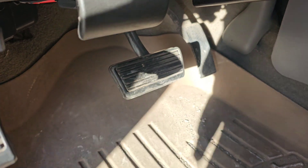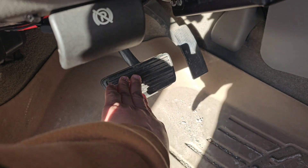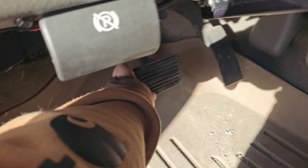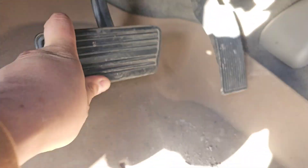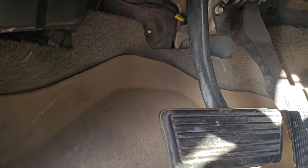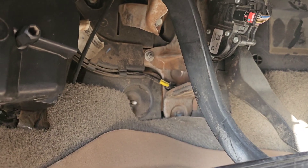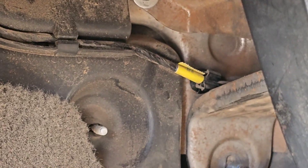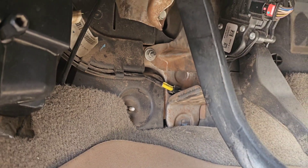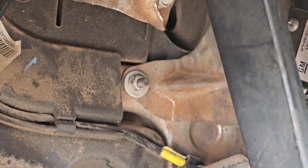Right now I'm going to be doing the hydro boost — the 2011 hydro boost — showing you the brake pedal. You can go pretty deep in there, and that's what everyone complains about: it's kind of spongy. We're going to be taking out these bolts, which are supposedly 15 millimeter — four of them.